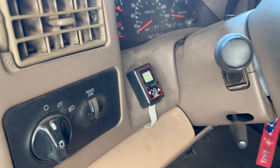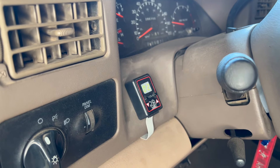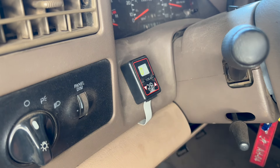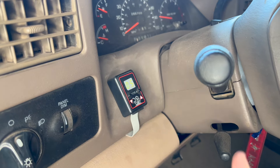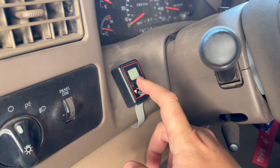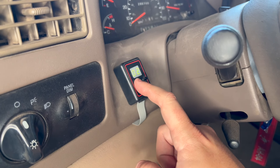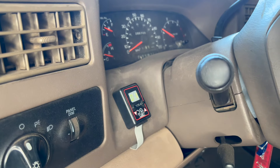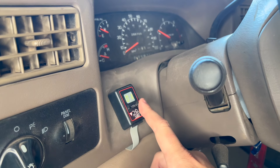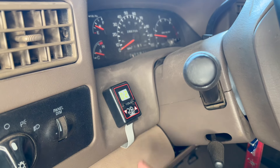So what we have here is the Hydra turned on. Here's your selector switch — up and down goes through your tunes, and it's going to jump through all of them. It's on the fly — you can hear it changing, which means it's switching. This is shift on the fly.